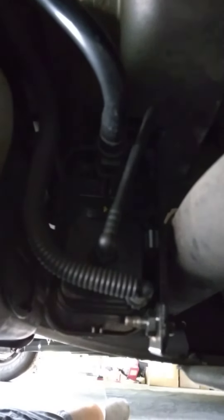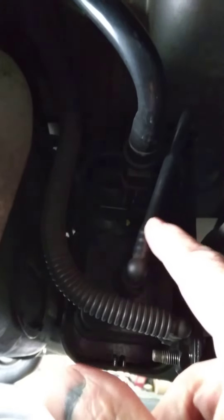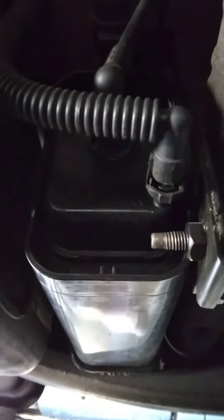It fits perfectly and the installation is easy — it took me 15 minutes. There are three lines that literally snap in, and you don't need any tools except maybe a pair of pliers to squeeze them if they're difficult or tight. There's one bolt right here that bolts the canister in underneath the truck, as you can see it is underneath the truck at this time.